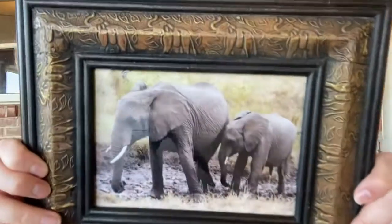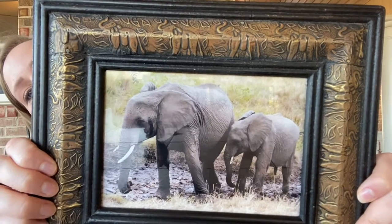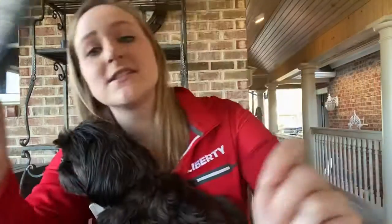An elephant is something that you would measure using tons because they are really, really big. All right guys, we're going to have fun learning about measurement this week.